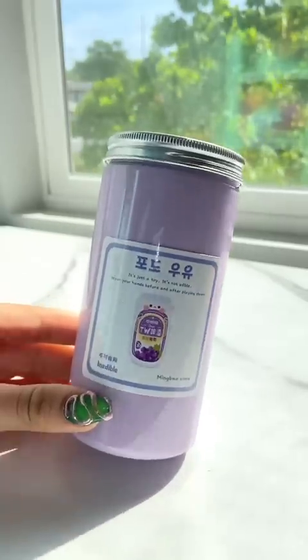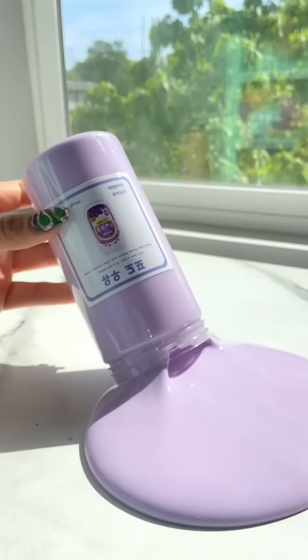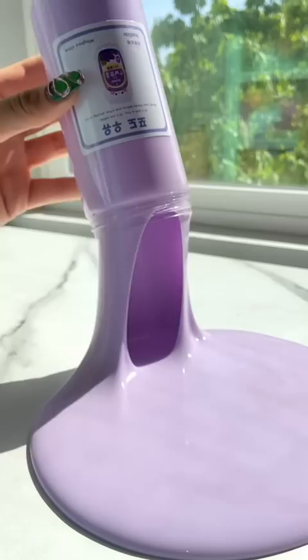Testing slime I bought from China, part 31. This is a lavender boba tea slime — showing you my nails because, well, guess how much they cost down below. This was a super fun taro milk boba inspired slime.